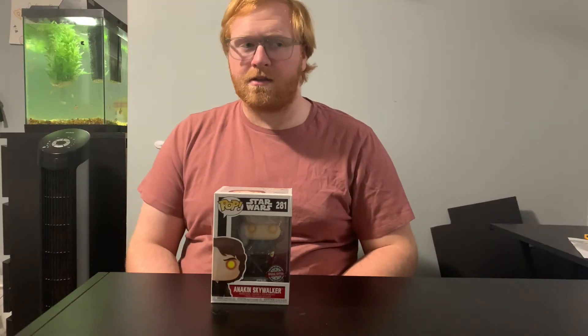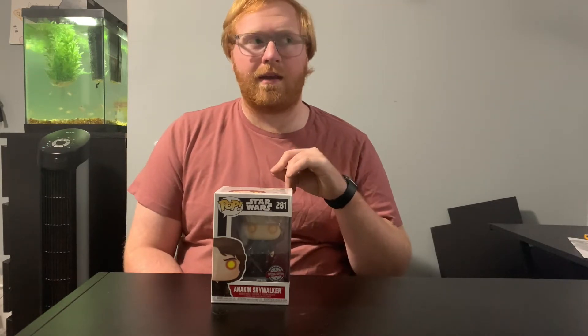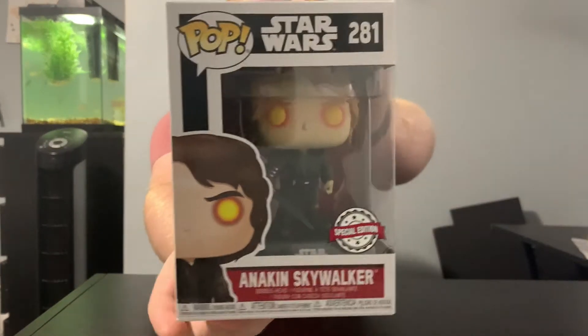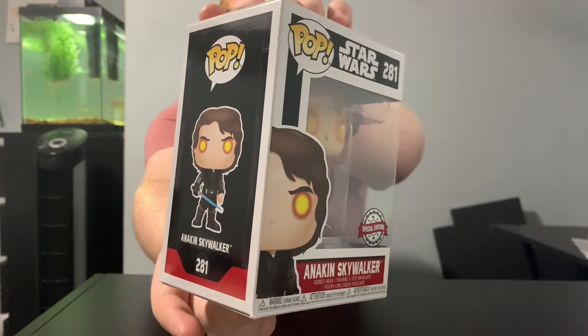I only have three pop protectors, so I can only protect three Funko Pops today. I will have to get a lot more because I do have a few more expensive figures. And right off the bat, we're starting with Anakin Skywalker. This is the Funko Pop of when he is turning to the dark side and he has the yellow eyes.